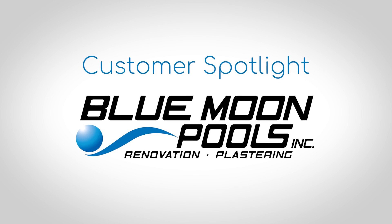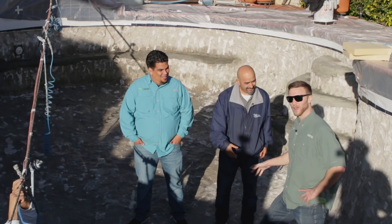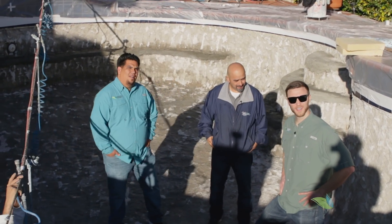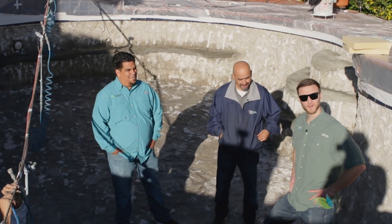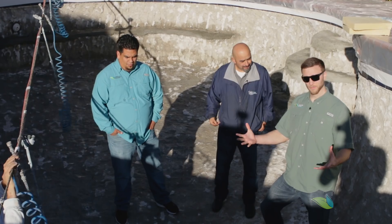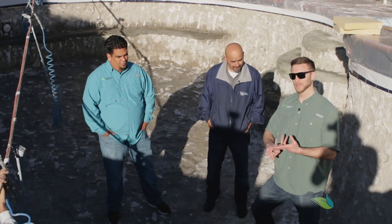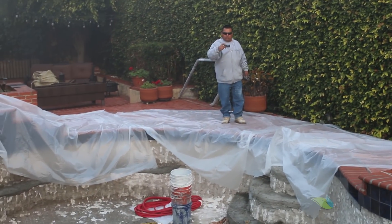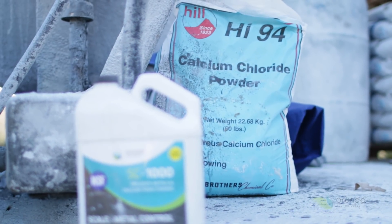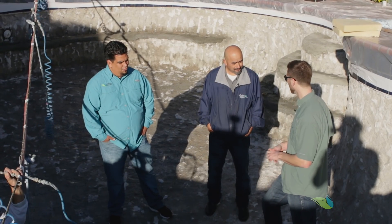We're here with Lupe from Blue Moon Pools in San Diego and we're about to plaster a pool. We're going to record the whole thing to show best practices for plastering a pool — documenting it, taking pictures, mixing it right on the truck, using calcium powder, and things like that. We're going to document it all today as a best practice example of how to plaster a pool.